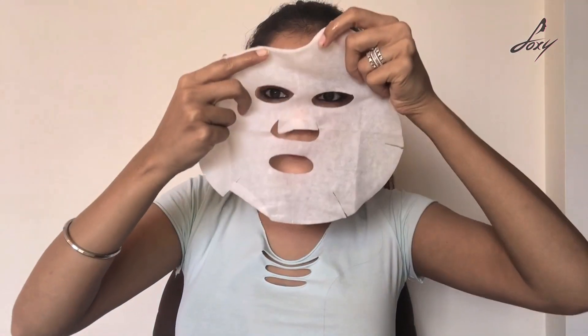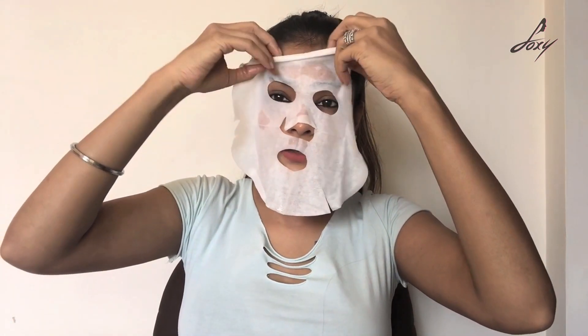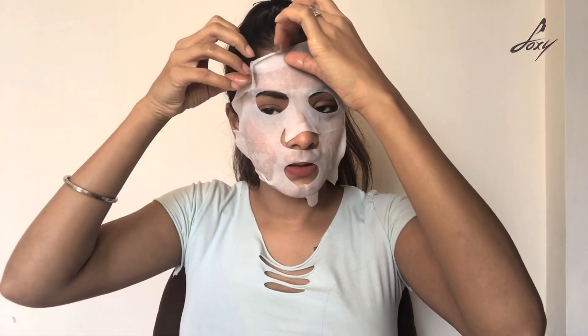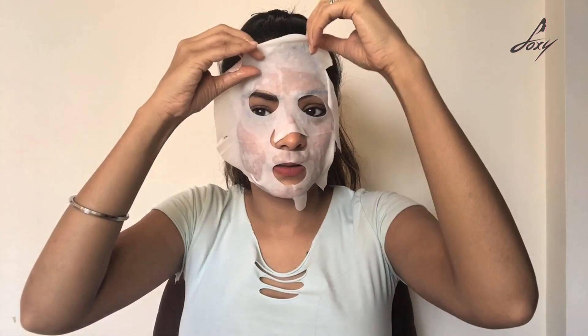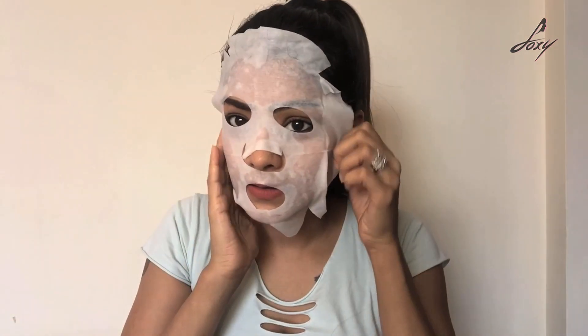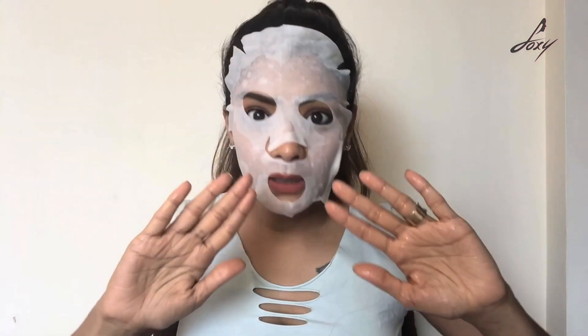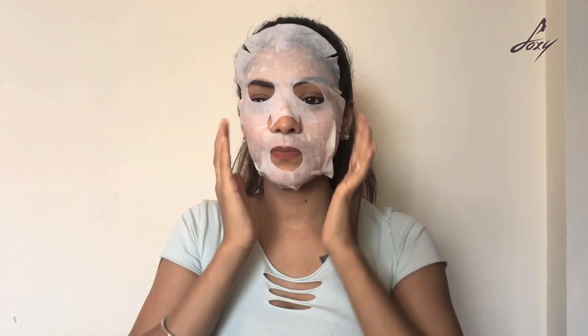I'm going to apply it on my face — and look like a ghost! I think my face is a bit too small for face mask sheets. Oh wow, this is really good! It's a little big for my face but it smells amazing — really nice. I'm going to wait 15 minutes. I'm going to sit back and relax.